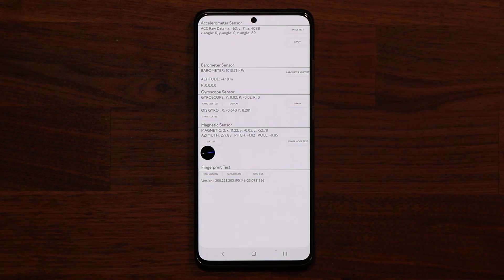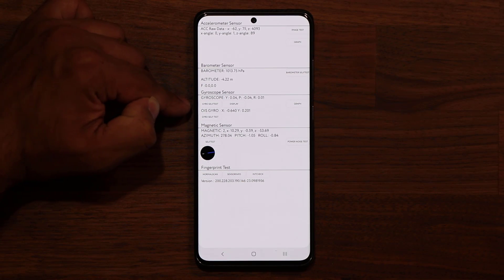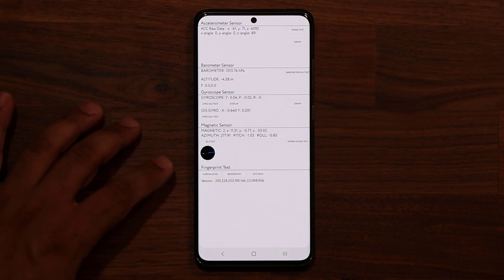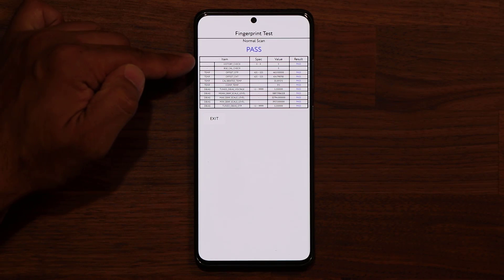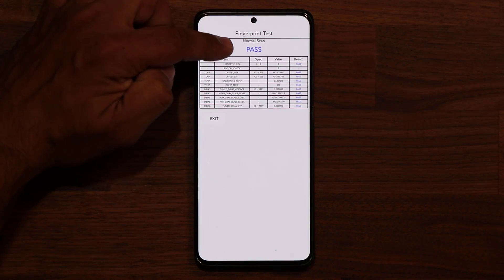You can do individual tests for all these sensors — accelerometer, barometer, gyroscope, the magnetic sensors, and of course the fingerprint test. For example, if I want to test the fingerprint, I tap normal scan and it's just going to run the test and give me a quick answer. This way you can make sure that your phone has no trouble. Sometimes people message saying their fingerprint isn't working properly. This will give you the details of every single thing. As you can see, all the tests have passed.